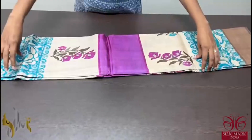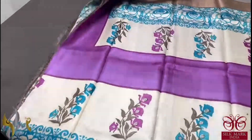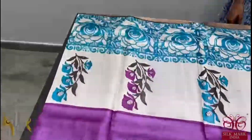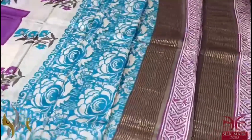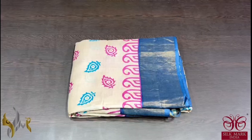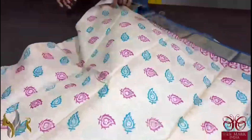Pure tassel silk saree, premium quality, hand lock printed. A very different design saree here in the shade of purple which comes only in the mid portion of the saree. Top and bottom both sides we have cream base with beautiful prints in blue and purple. The border is brown, very different combination saree, the pallu as well as the blouse is also here in brown. Different one comes with authentic silk work. Pure tassel silk saree, premium quality, hand lock printed with zari borders, done on a premium acid washed boiled tassel fabric.